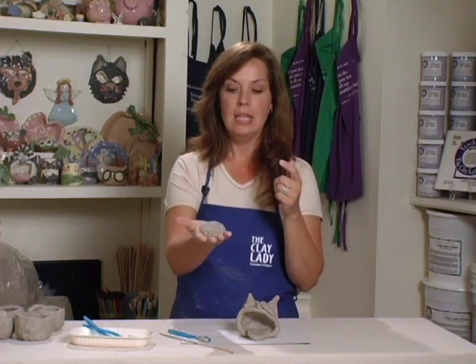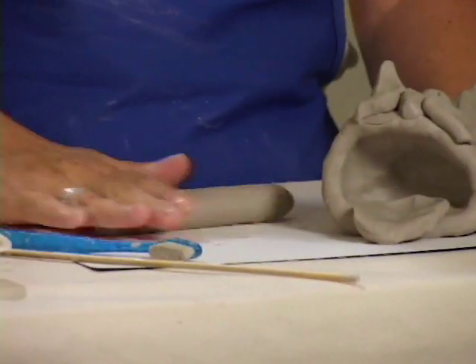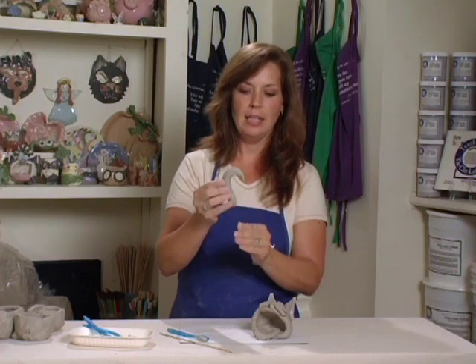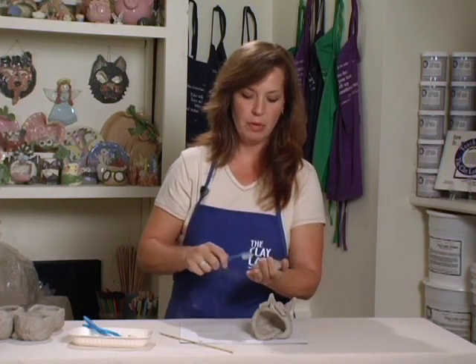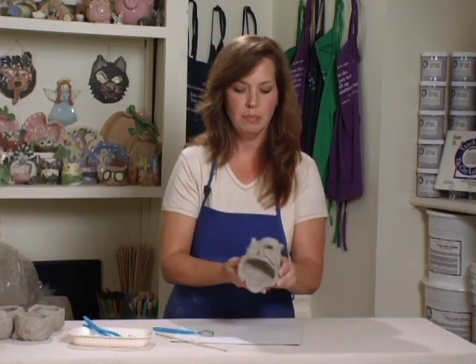Then we need a hook to hang it with, if you decide to put a nail in a tree or a post on your deck. We're going to be clever — we're going to make that be the cat's tail. Take a piece of clay, roll it into a hot dog, then roll one end more than the other. That will make it more of a carrot shape, where you have a thick end and a thin end. Turn it into a candy cane, a little bit of clay glue on both ends, stick this on the back, and then you have a cat bird feeder.